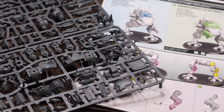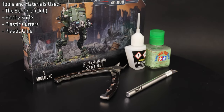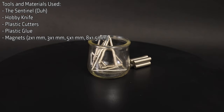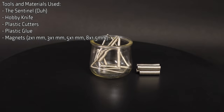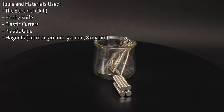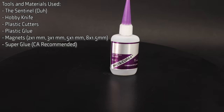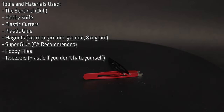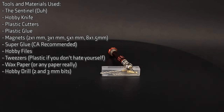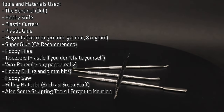We'll start by collecting the materials and tools we'll need. Naturally, you'll need a Sentinel to assemble, plastic cutters, a hobby knife, and plastic glue. Additionally, we'll be needing 2mm by 1mm magnets, 3mm by 1mm magnets, 5mm by 1mm magnets, 8mm by 1.5mm magnets, super glue — I typically use CA glue — metal files, plastic tweezers, some wax paper, a hobby drill including 2mm and 3mm bits, a hobby saw, and some sort of filling material. Today I'll be using green stuff.